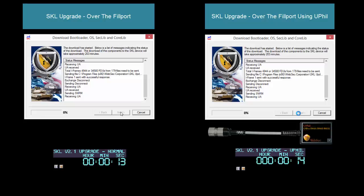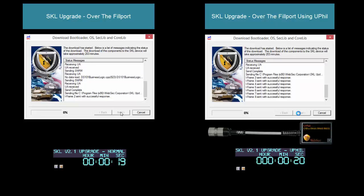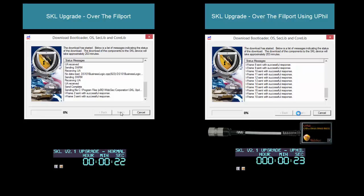We've started the first phase of the upgrade, which is downloading the bootloader OS, SecLive, and CoreLive to the SKL device. We'll go ahead and cut the video here because it does take a long time, and show you what happens at the end of the first phase.